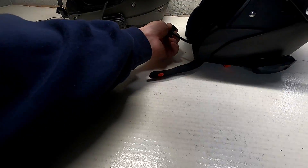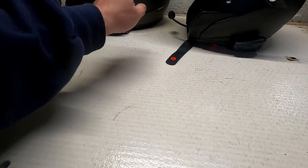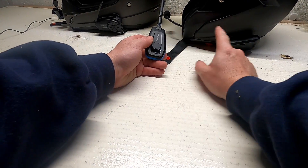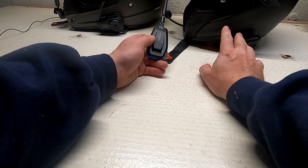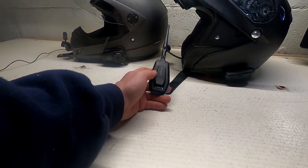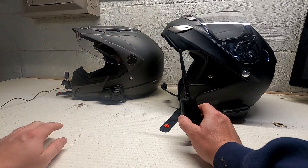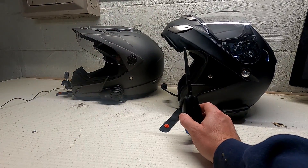Let me get the mic in there a little bit better. Hello? Check, check. One, two. This is over mesh. And there you have it, everyone — you have the capability to do Sena Mesh to Cardo. The Cardo connects to the Sena Meshport Blue through the GPS channel, not the intercom channel, and that connection will then broadcast to this helmet, to this device here.